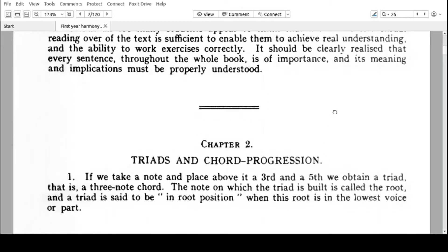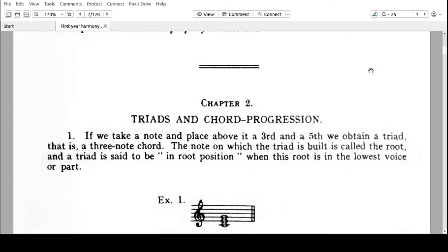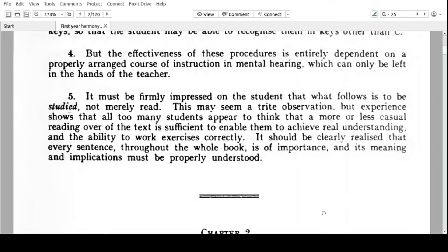That's the end of Chapter 1 — it was just instructions. In the next video, we're going to Chapter 2, where we'll learn about triads and chord progressions. Hopefully, we'll see you then.